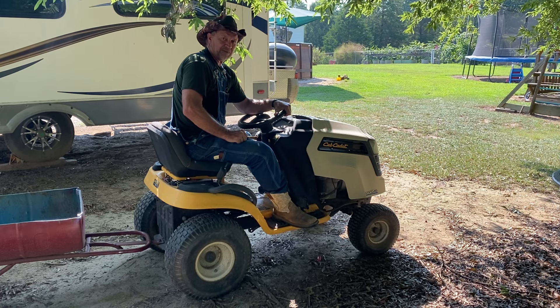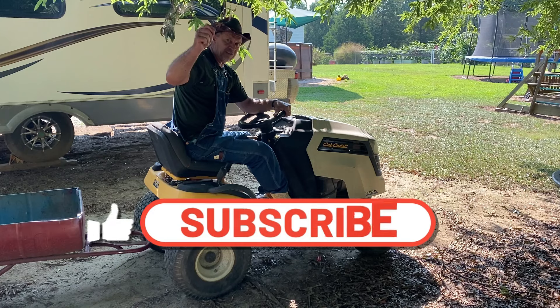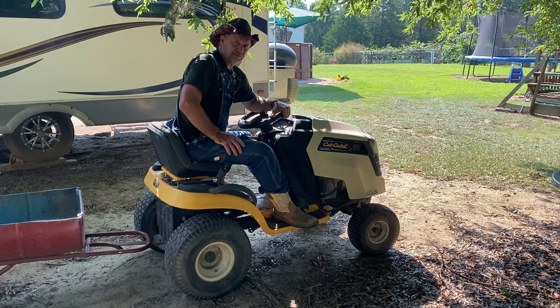Good morning guys, welcome back to Papa's Place. If this is your first time here, thanks for dropping in — feel free to drop in any time. Hit that subscribe button and that notification bell and you'll learn all kinds of tricks like this by watching Papa's Place.